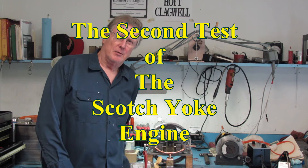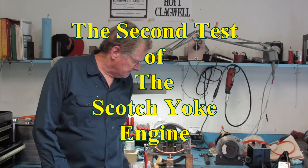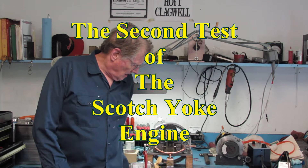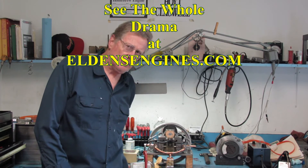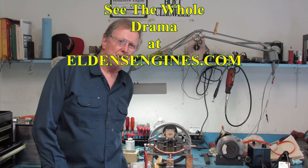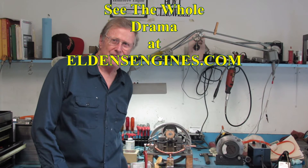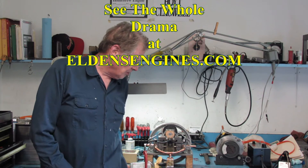Here we are again at Hoyt Clagwell and Company. Today I have made a few improvements. First off, I put rubber O-rings — hydraulic cylinder O-rings — in for piston rings, which raised the compression from about 75 psi per cylinder to about 85 to 90 range. Not significant, but I think in the mix of things it works.